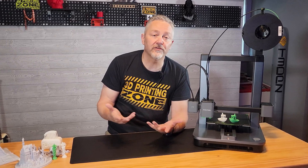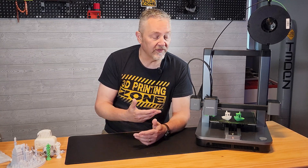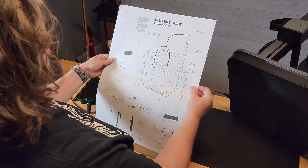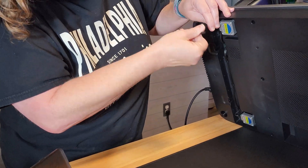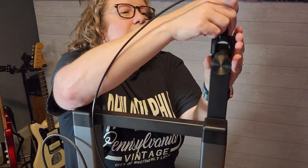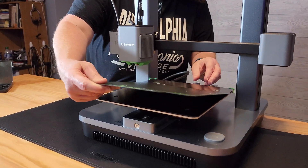AnkerMake reached out and said they have what they believe is the ultimate beginner printer. So when they said they'd send one over to try out, I couldn't pass it up. Since it's supposedly geared toward beginners, I thought I'd do something really different — I gave it to my wife. She's an elementary school media specialist who loves everything I do with our 3D printers, but she's never actually sat down and done anything with them. I told her I would be her online search engine if she had questions. She went through the instructions and put it together mostly by herself. There are only eight screws required, and it's a pretty easy setup.